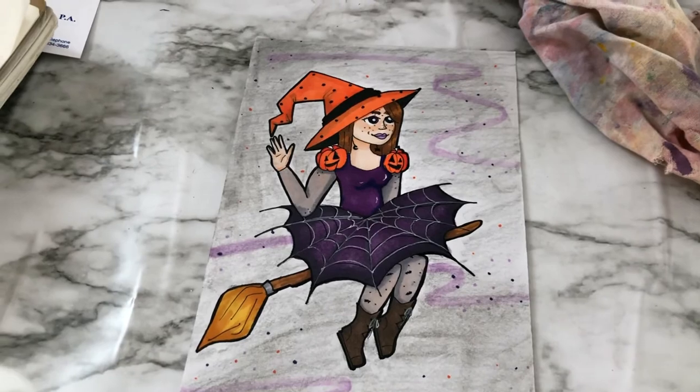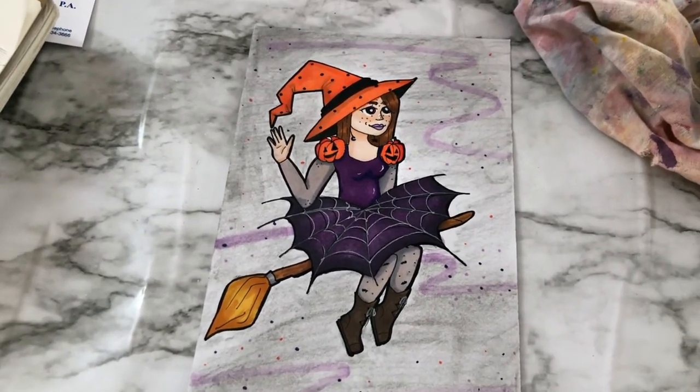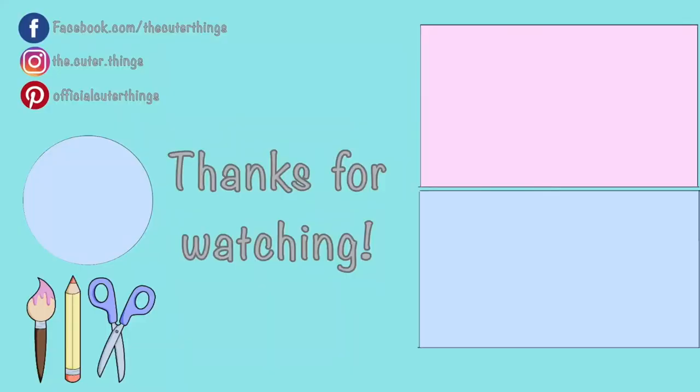Thanks for watching! Don't forget to subscribe, ring the bell, give the video a like or a comment. Stay a while and watch a couple more episodes, and until next time — keep creating!